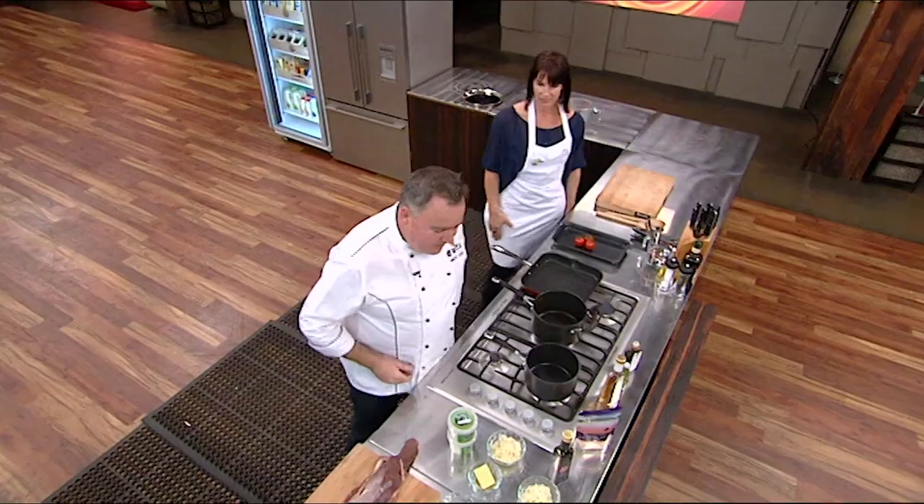I've got the Dervoy Steakhouse, and we serve steak, steaks, but we serve a lot of creamed spinach. Everybody loves creamed spinach. I want to show you how to make it. It's so easy, it's ridiculous.